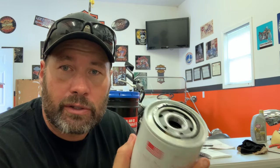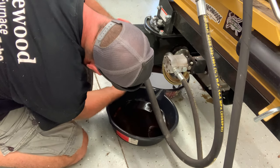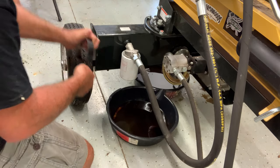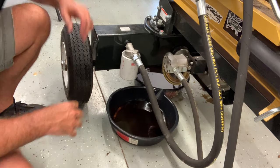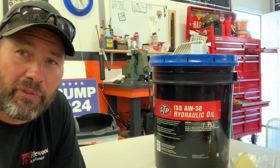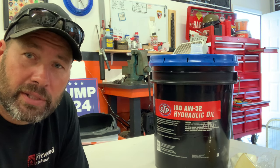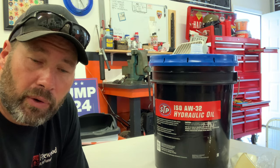Let's talk about the hydraulic oil. The log splitter comes from the factory with AW-32 hydraulic oil. The manual says you can use AW-32, AW-46, or any universal hydraulic oil. I just went with what was in it originally, but like I said, you can use the 46 or any universal hydraulic oil as well.